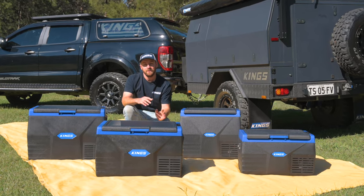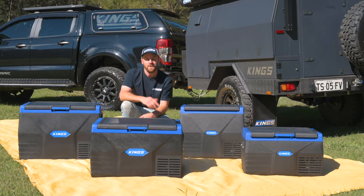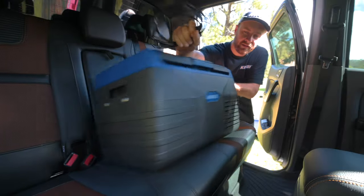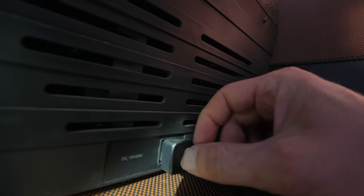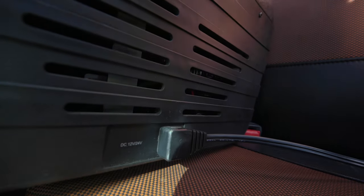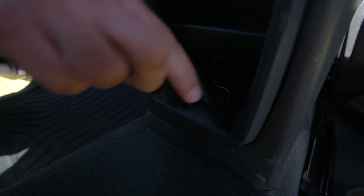The range of Adventure Kings single zone fridge freezers are so easy to use. Your first step is to grab the included SIG plug cable and plug your fridge into your vehicle. While your vehicle's on, the fridge will have power.